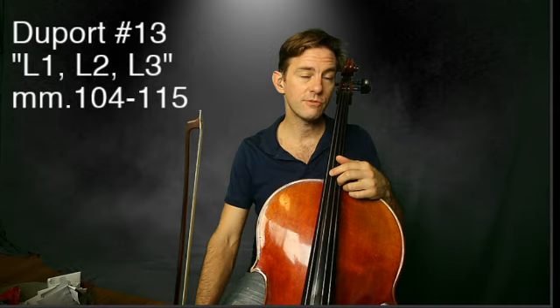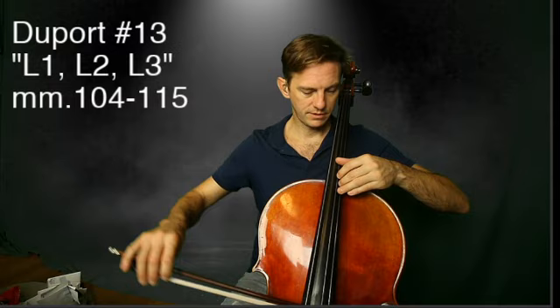Let's play Duport number 13, what I call L1, L2, and L3, starting at measure 104. Here's our G. Nice and slow.